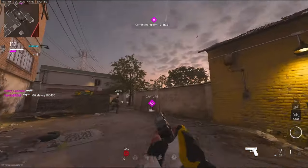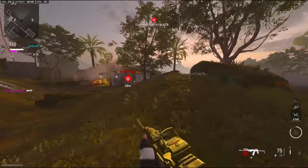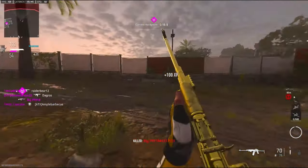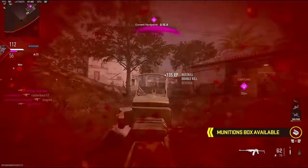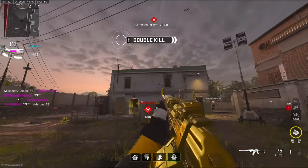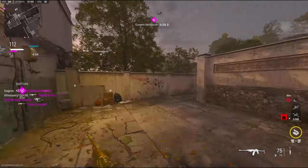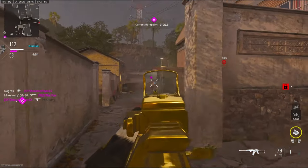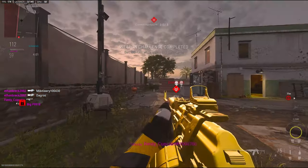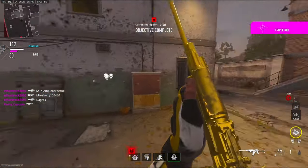Didn't know there would be anybody behind the building. I really gotta learn these spawns — like, why am I spawning right there?